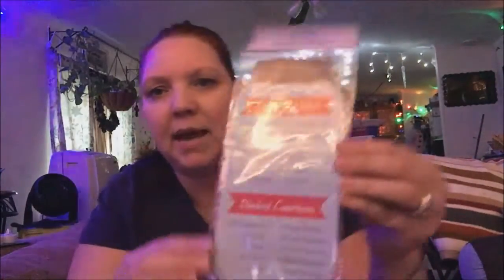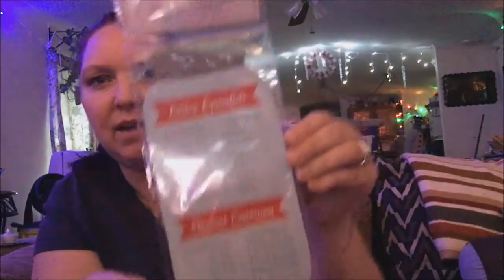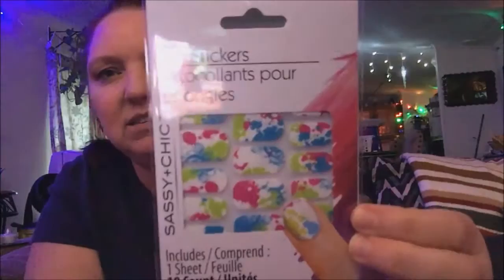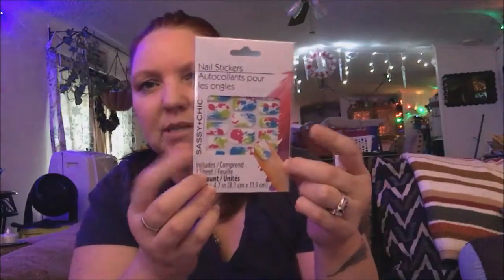I grabbed a kitchen magnet — it's a mason jar design and it shows measurements like what three tablespoons equals. It's pretty big but I'll put it on my refrigerator. I also picked up some splash colored nails. I really like the way they look. I haven't been doing my nails that much, so I'd like to do them this week.